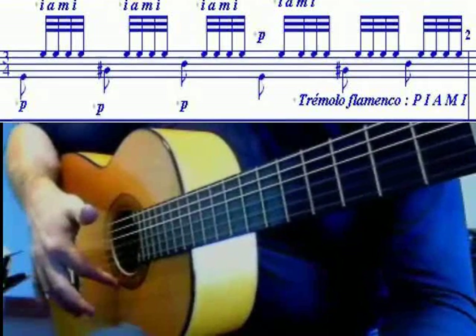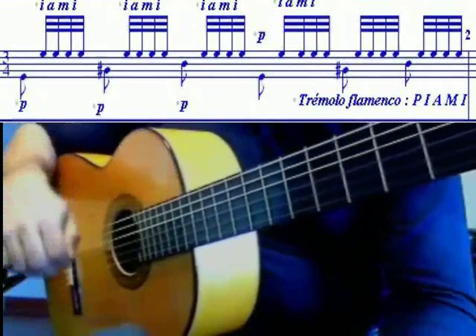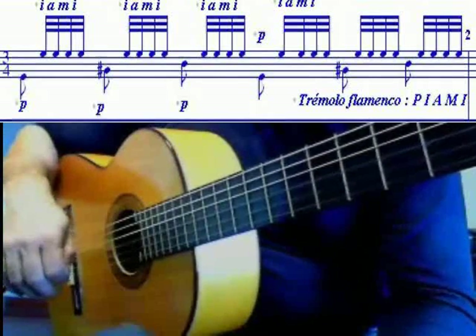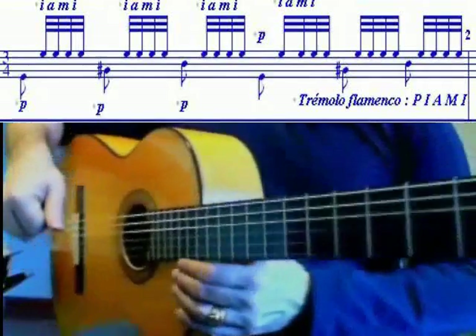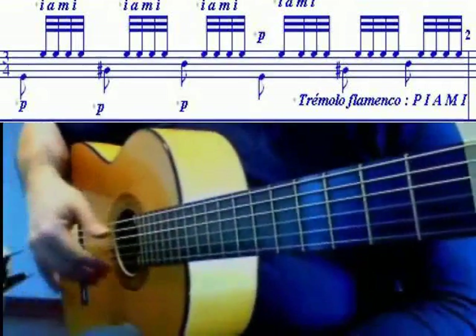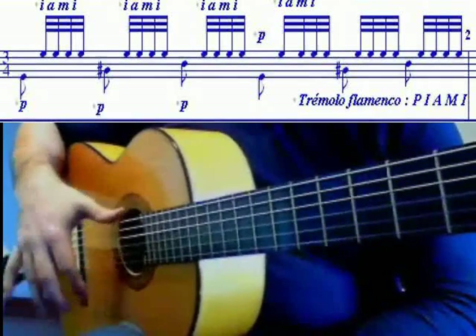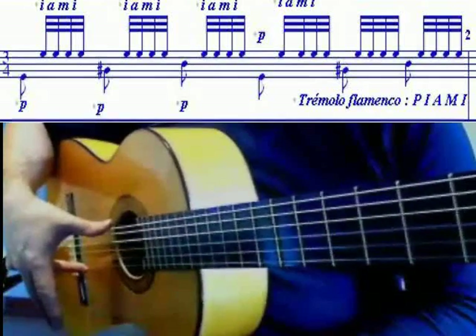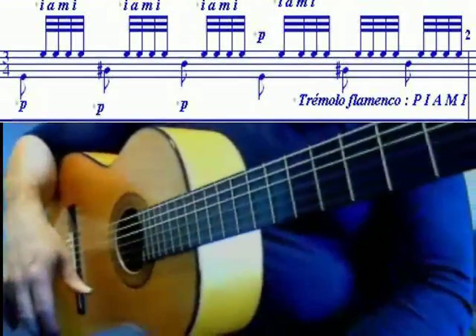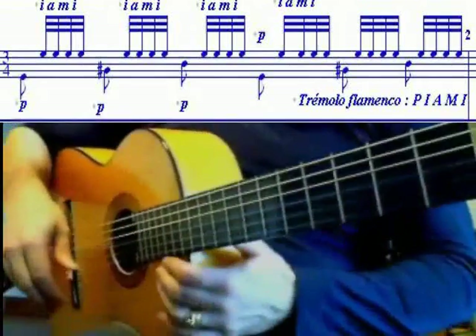Ceci a pour conséquence de ralentir un peu les basses, de donner donc plus de corps et d'intensité à la mélodie. Cela permet aussi de buter avec le pouce sur l'attaque des basses, puisque cette fois on va attaquer en premier l'index — ce qui est plus facile que lorsqu'on est sur le trémolo classique, où on est en opposition de phase entre l'annulaire et le pouce. C'est assez difficile de buter là. Les joueurs flamenco butent volontiers le pouce dans les séquences en trémolo.